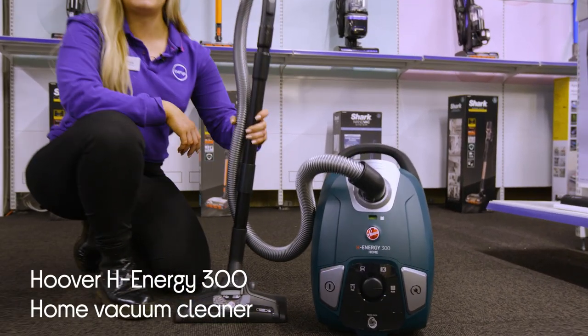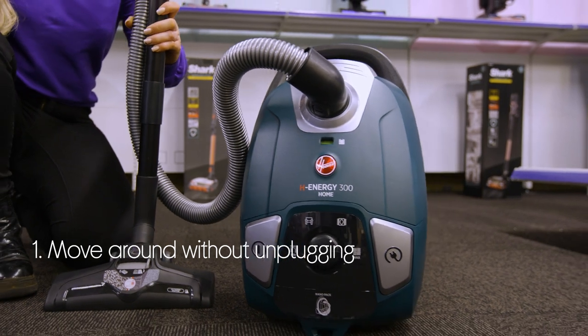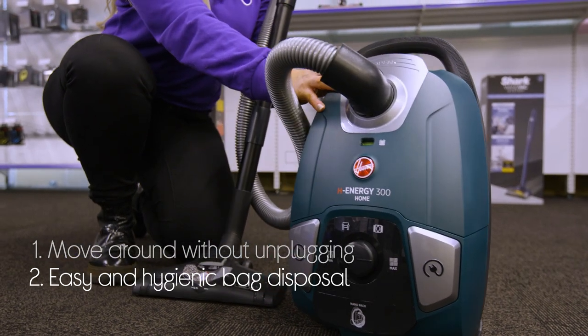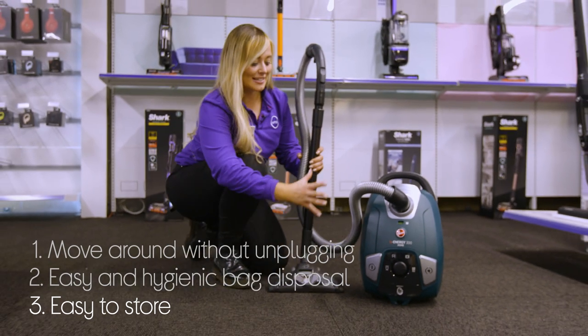Let's take a look around this Hoover vacuum cleaner. It lets you move around the entire room without having to stop and change sockets with its 7-metre power cord. It keeps your hands clean with a hygienic one-touch system that easily empties the dust bag, and it's easy to store when you're not using it with its nice compact design.